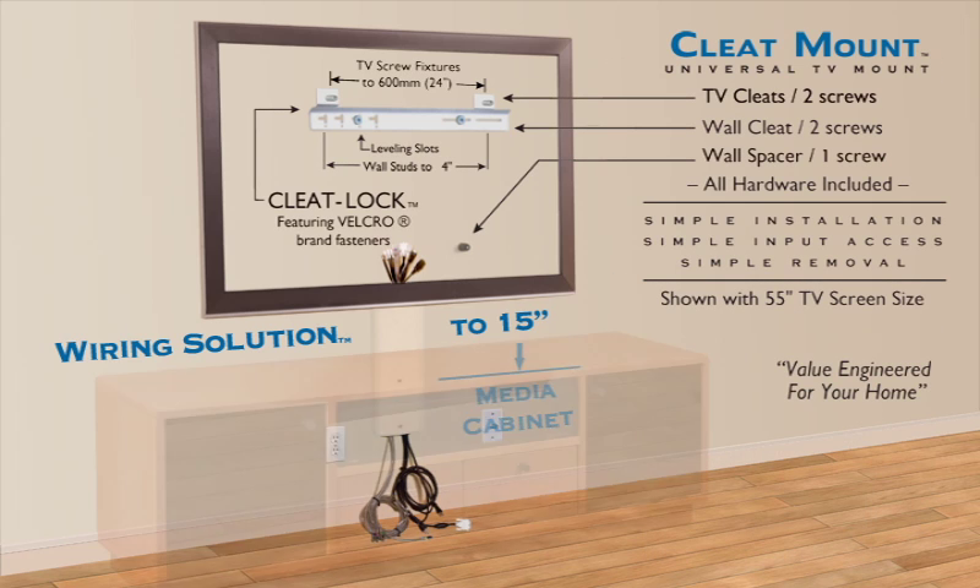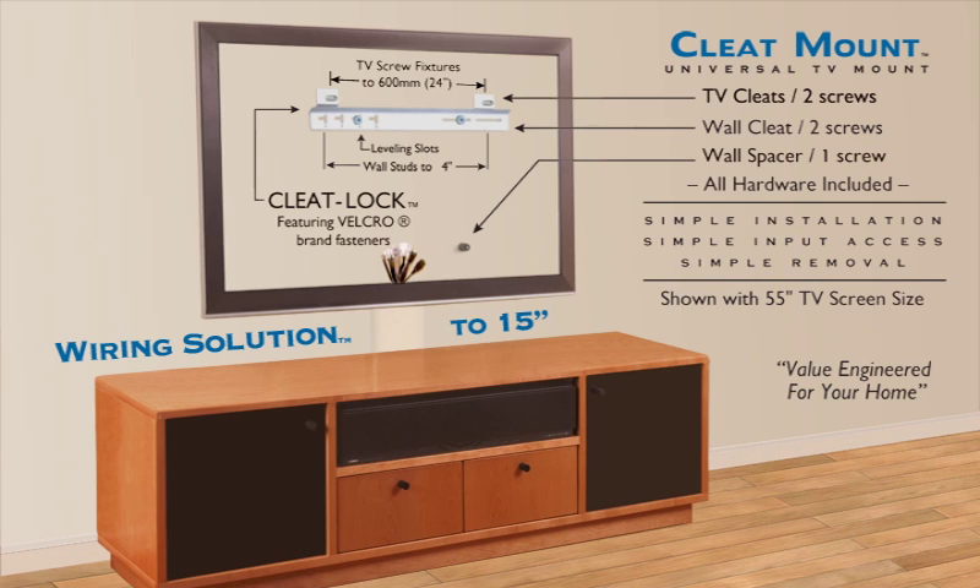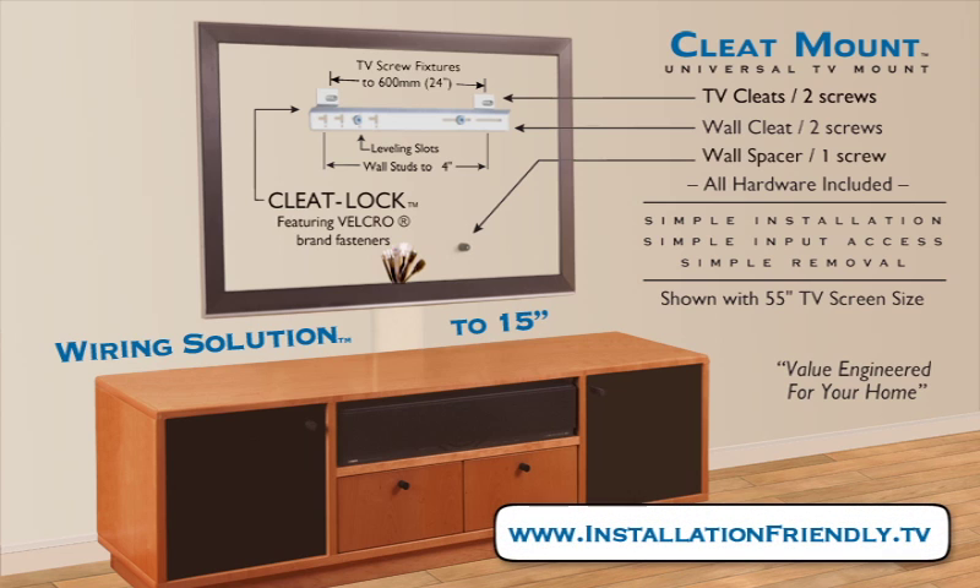Cleat Mount and Wiring Solution delivers quality and simple TV wall mounting and wire management for the do-it-yourself consumer and professional installer alike. Cleat Mount and Wiring Solution are original designs and the property of Lodging Innovations, Santa Clara, California. All rights reserved.